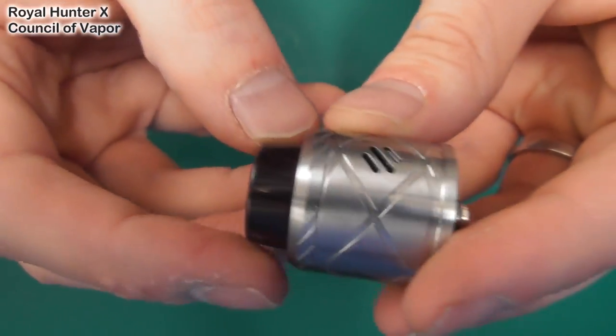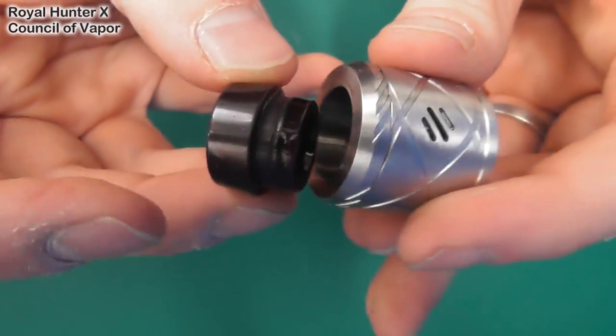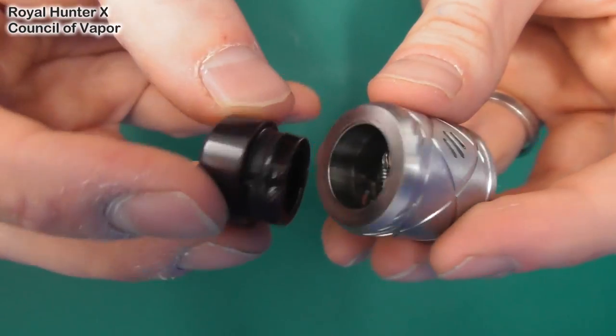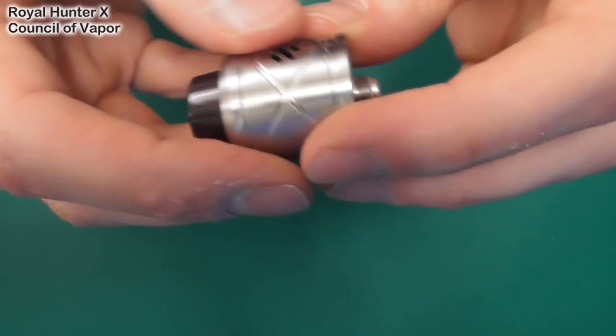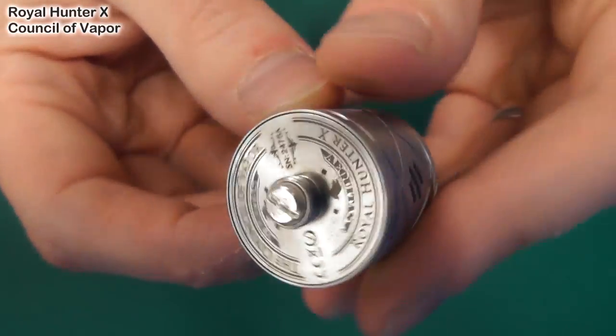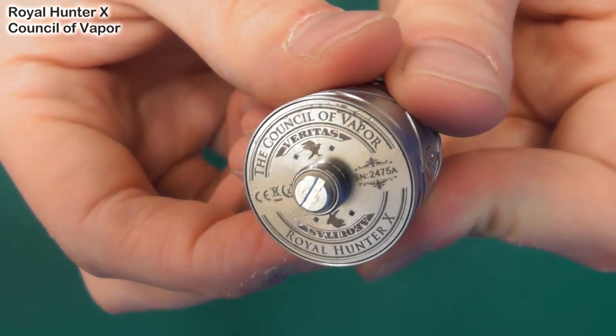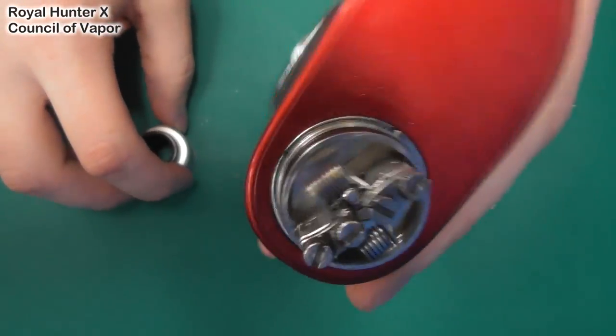You've got this big wide bar drip tip, which has got a sort of reddish-brown tinge to it — incredibly subtle, probably won't come across on camera. Huge wide affair there. Underneath, you've got quite a protruding, chunky pin, and 'Council of Vapor Royal Hunter' on the bottom. If we attach it to a mod, we can take it off and have a peek at this deck.